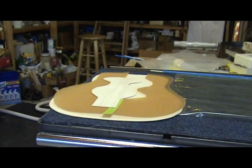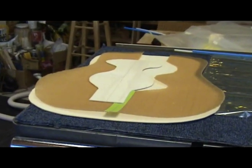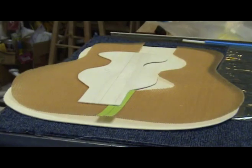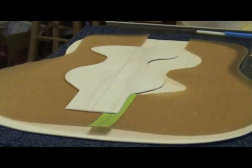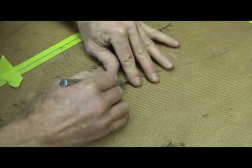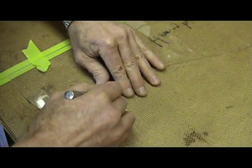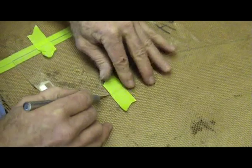In part one of this luthier tips du jour video on double tops, I gave a brief history of the composite or double top and talked about the benefits and materials used in this technology. I also showed how luthier Allen Dunwell prepares the components used in the construction of the double top. In part two, Allen will walk us through the gluing process.